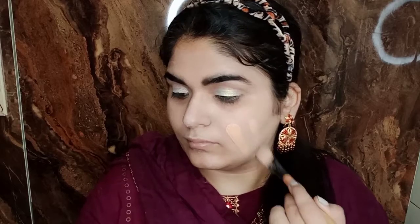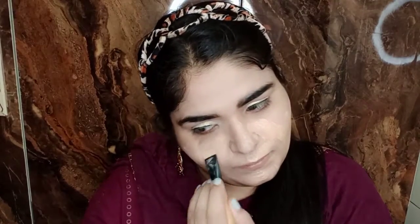Then I have used the foundation — oh my god, I love this foundation! It's such a dewy finish but it's good for oily skin as well. I applied it with a brush and then blended it with a damp beauty blender so that it doesn't have any streaks.